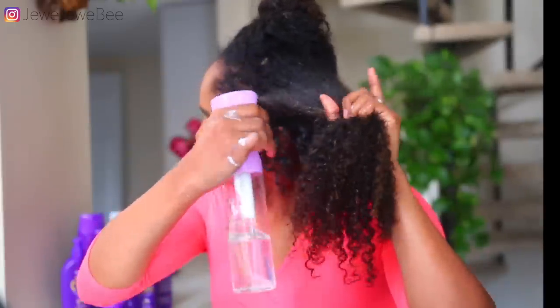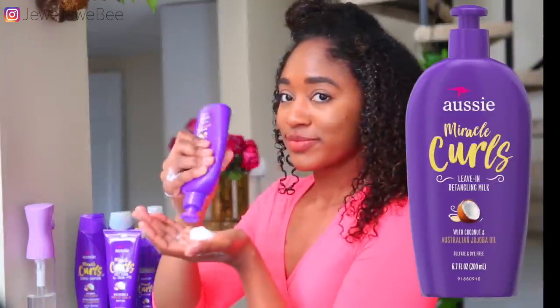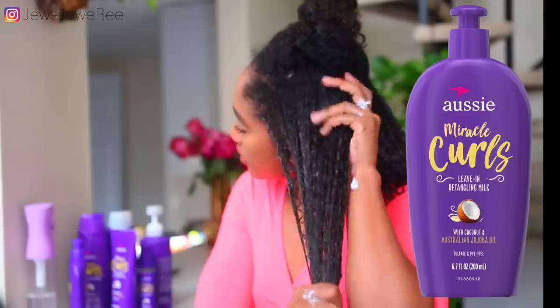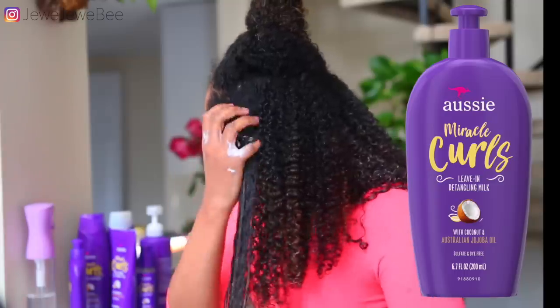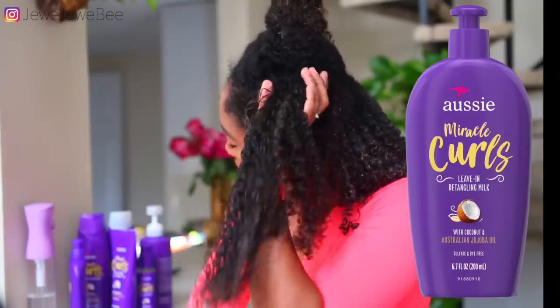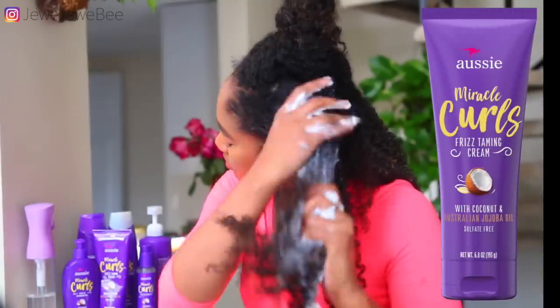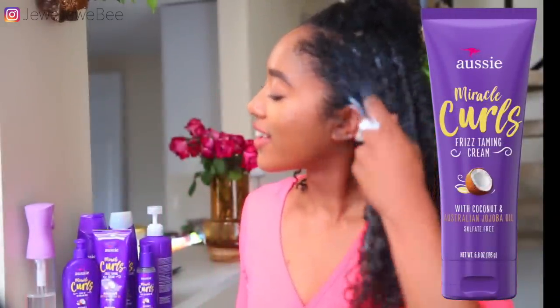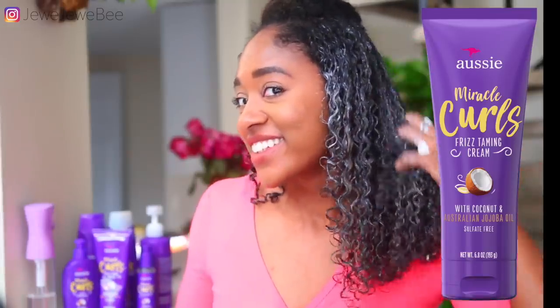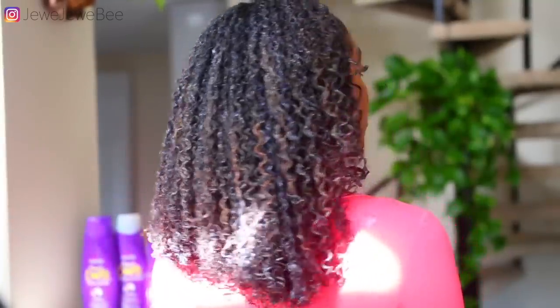Moving on to the next section — my hair was starting to dry, so I spray it with water because I love applying my leave-ins on dripping wet hair. That's how I get the best, most defined results. I apply the lighter leave-in first for moisture, then take the Frizz Tamer Cream for hold and definition. This wash and go actually lasted seven days, and that creamier product is what helps it hold.